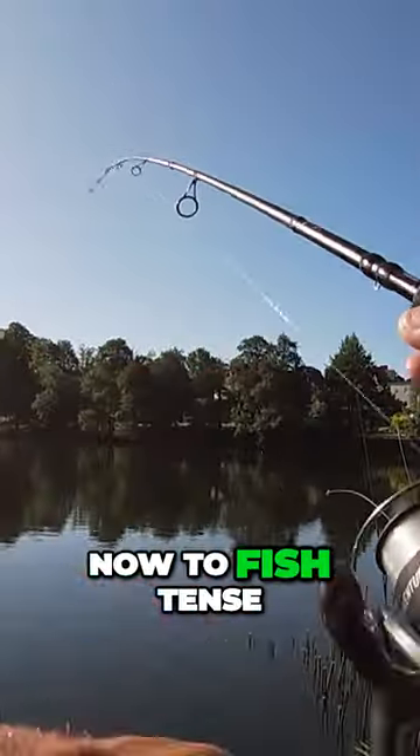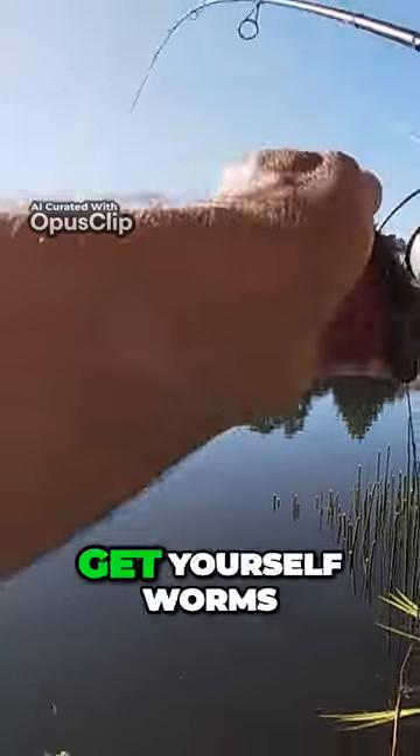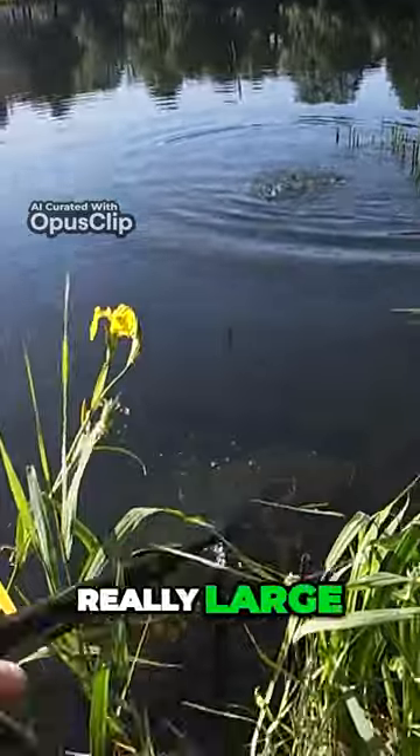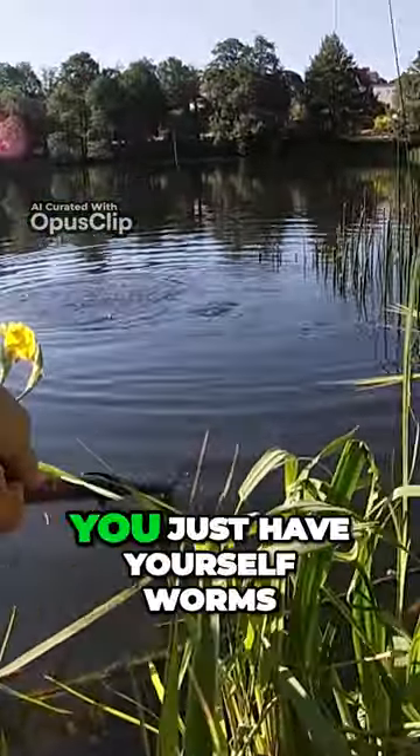How to get yourself tench. To fish tench, one of the highly recommended things to do is definitely go for worms. Get yourself worms — they're really useful for these big fellas. Tench can get really really big, so you definitely want to make sure you have yourself worms.